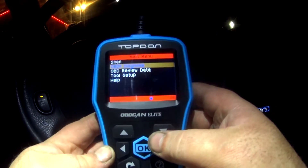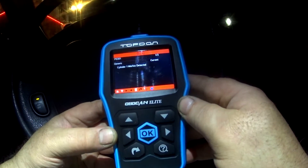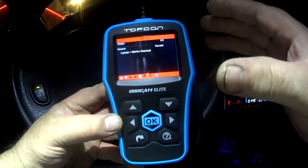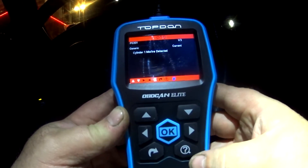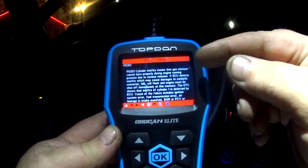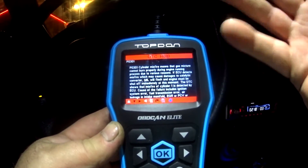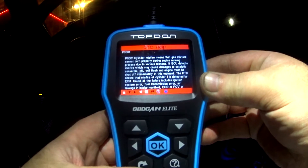Now going down to ODB2 diagnose. Let's hit read codes for this car. Got one of three: cylinder 1 misfire detected. The one thing I really like about this is you've got a nice color screen that is very easy to read and it is backlit. Hitting the question mark button, you can check out what is possibly causing the misfire, and you have a wealth of information — causes of failures including ignition system error, fuel transmission error. It does point you in the right direction, which I think is pretty incredible.